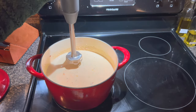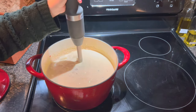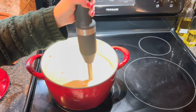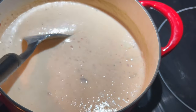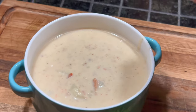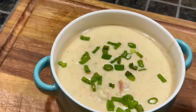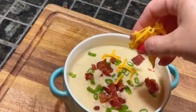Then I am going to take an immersion blender just to thicken the soup up a little bit more and break down some of the potatoes. You can use a potato masher or even a blender. You don't want to take away all the chunks, but you do want to get it nice and smooth. Then I'm going to add some green onions as I plate this up to get ready to eat.